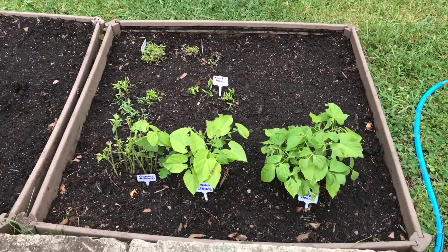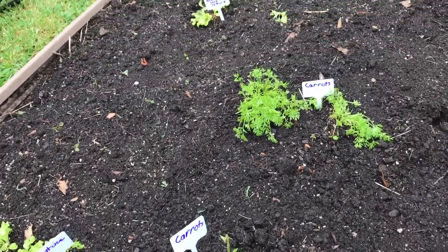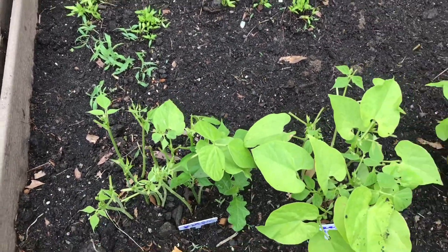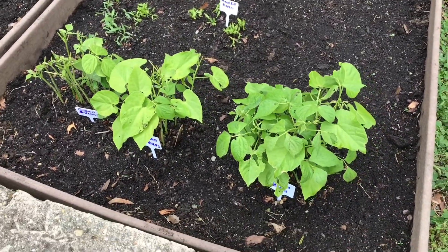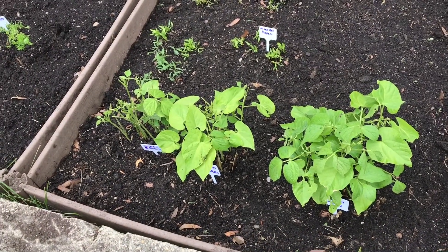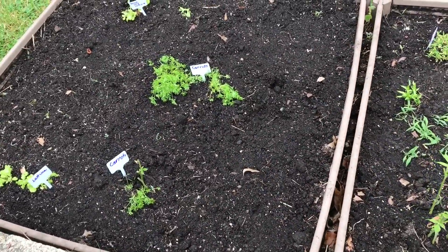We're finished weeding the garden and it looks pretty good. You'll notice that we were able to label everything to the best of our abilities, but right here we didn't label anything. That's because I thought it would be a great idea to put the names of the plants on popsicle sticks, and those worked really well. I also tried clothespins but they didn't work — the words came off. However, the popsicle sticks with the green beans on them stayed.